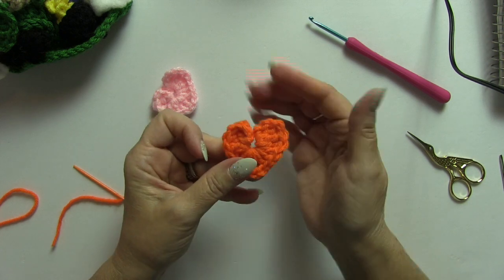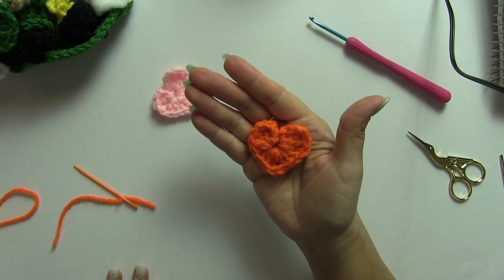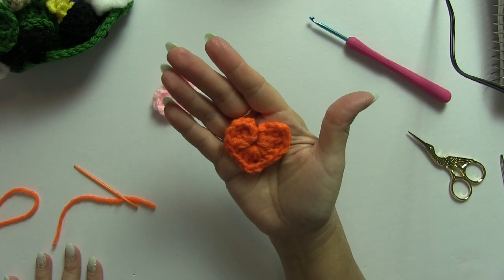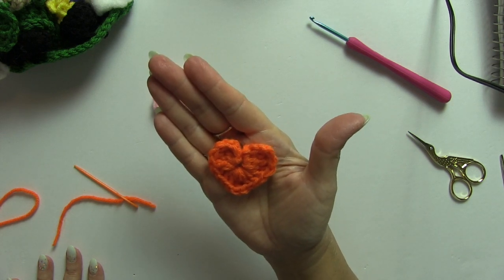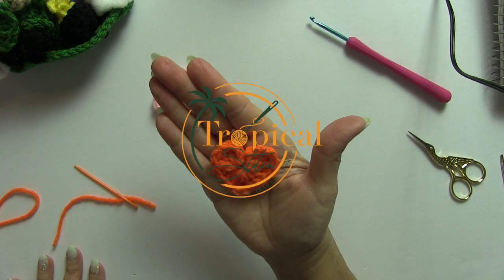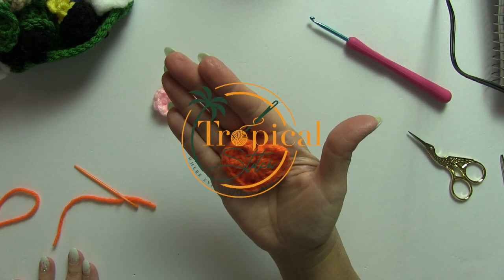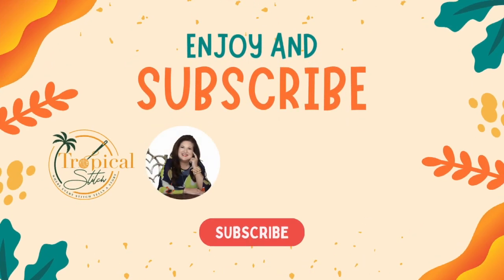And there's your heart! Now one thing I should mention is the larger the hook and the thicker the yarn, that is going to determine the size of your heart. But I hope you enjoyed this tutorial — please hit subscribe, and in the comments please put that you have subscribed, and leave me a comment and share the video if you liked it and it brought value. Thank you for watching, and I'll see you in the next video. Bye for now!